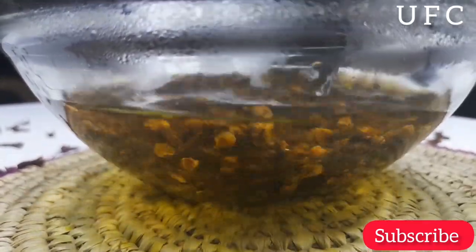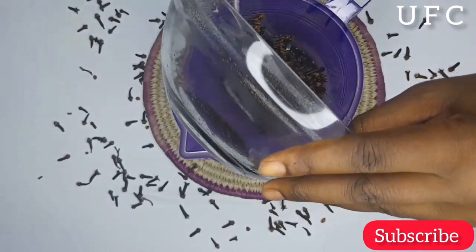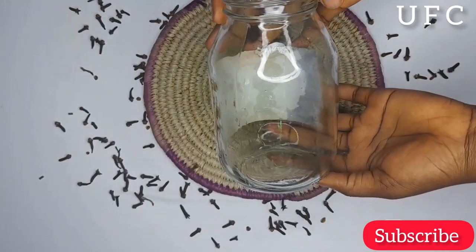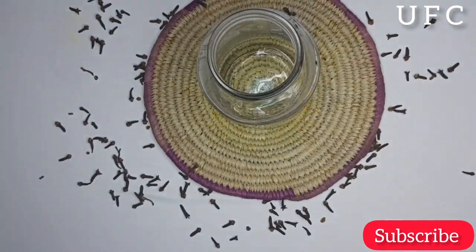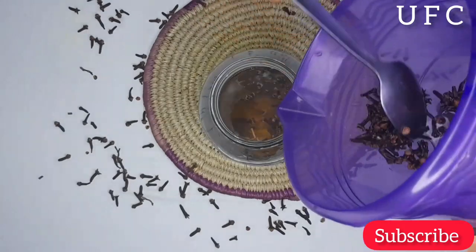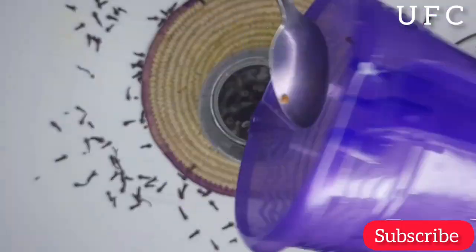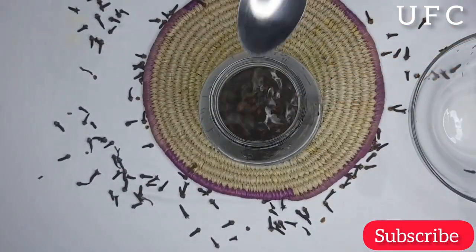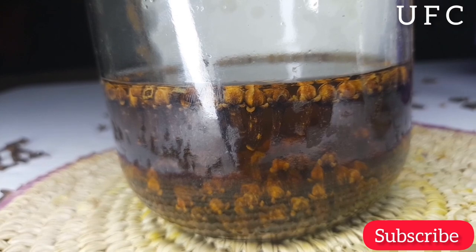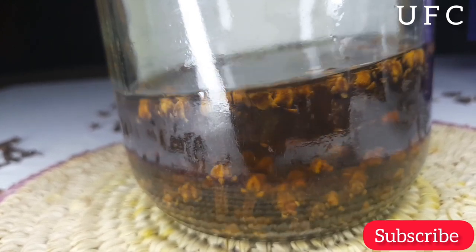I'll be transferring this into my jug, which has a funnel-like mouth for easy transfer into the jar I'll be using to store it for 24 hours. For the storage, you can use any jar — just make sure the cover is very good, like an airtight container. I'll cover it very well. If you have foil, you can cover the mouth with foil before using the jar's cover. After pouring it in and covering it, this is the color — it is getting a bit darker.